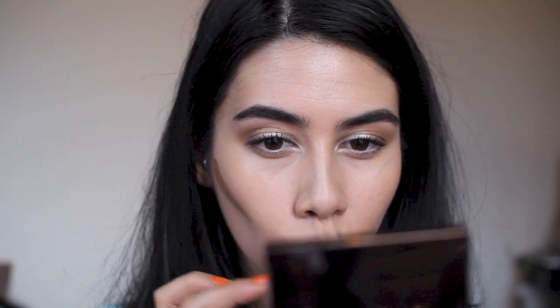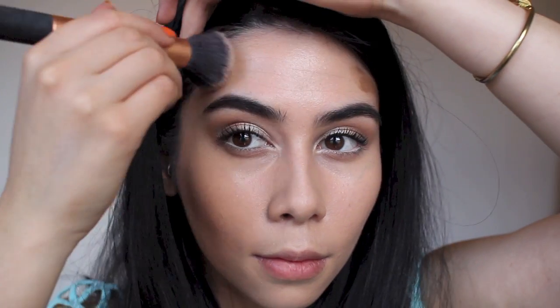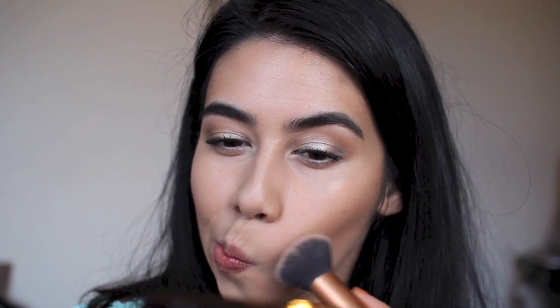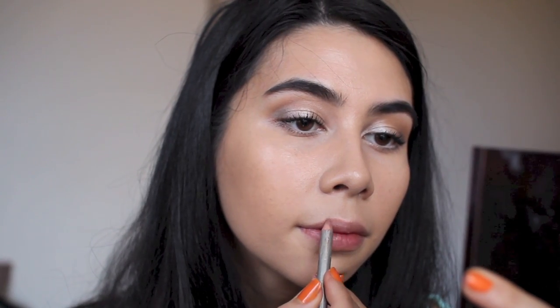Now onto contouring. I'm using Tom Ford's contour kit in shade Illuminate. I'm taking the contour shade, warming it up with my finger, placing a little on my temples and in the hollows of my cheekbones, then using the Real Techniques brush to buff it all out. It's a really easy product to work with — you can buff it until it's virtually impossible to see it looks like makeup, giving a really defined but natural look.